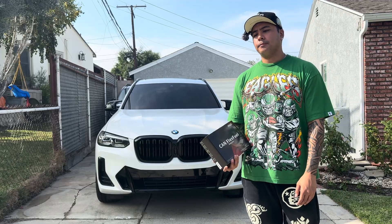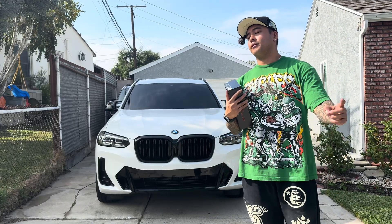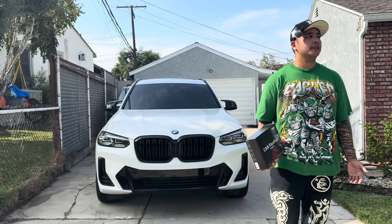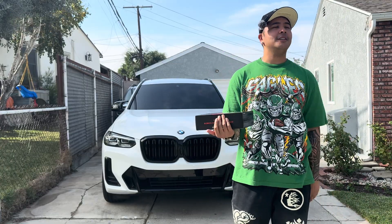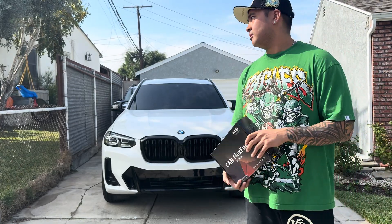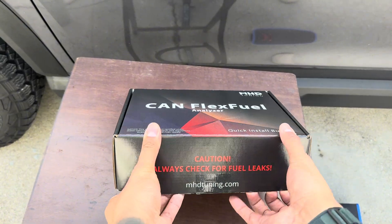This is going to be an install video where I show you guys how to do it on the X3 G series. Quick shoutout to my Eagles — drop a comment, we're going back to back this year. Shoutout to my boy Josh for giving me a reference video, make sure you guys check out his channel, he also has an X3 and has been helping me with content. Make sure you guys like, comment, and subscribe — we just hit 100 subs, big shoutout to you guys. This is honestly my first time modding and messing around with the car this much.